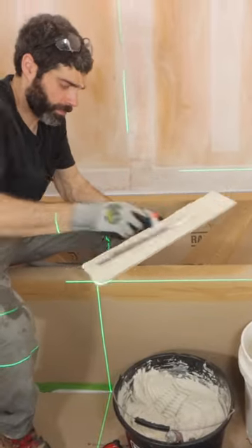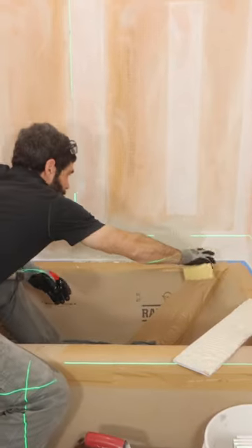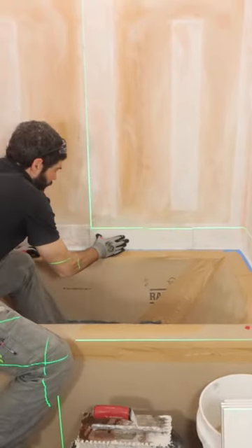I back flat troughed the tile, directionally troughed more thinset on the wall, scraped off any of the excess, and then set the tile and made sure it was nice and level.